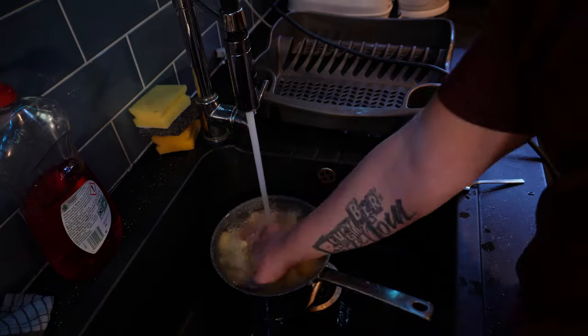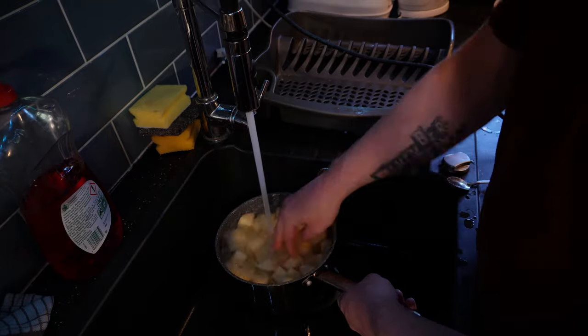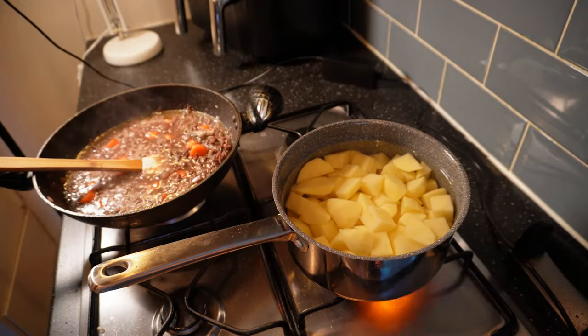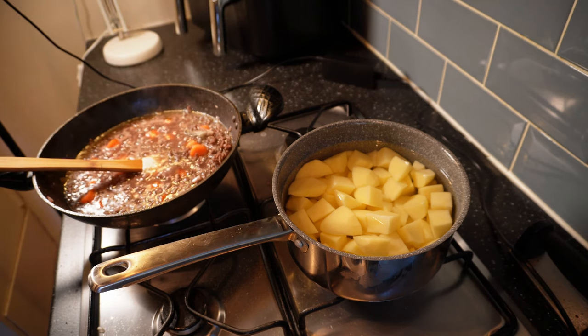While that does its thing, let's get some mash made. First I'll rinse the potatoes really well and change the water a few times until it's good and clear to get rid of excess starch. Once that looks good, in goes a good pinch of salt and I'll set them over a high heat to come to a boil before reducing the heat and letting them go. Total cooking time will be about 20 minutes but do check them occasionally — as soon as they're fully fork-tender and break apart when poked, they're done.